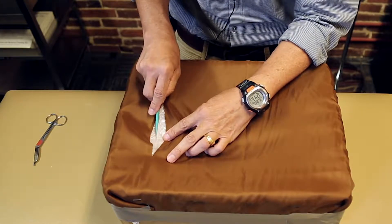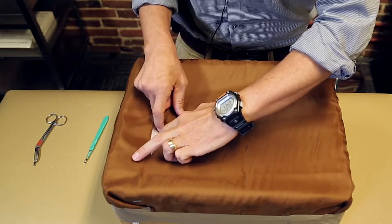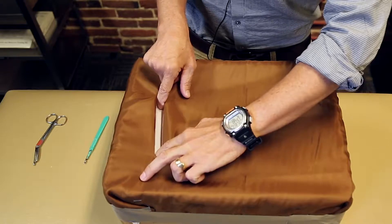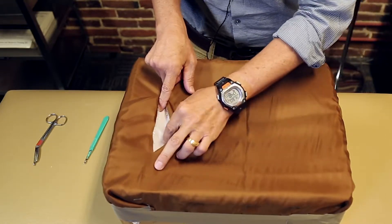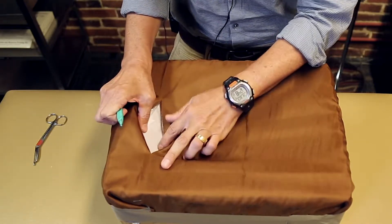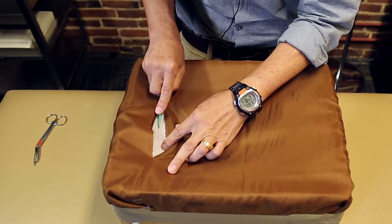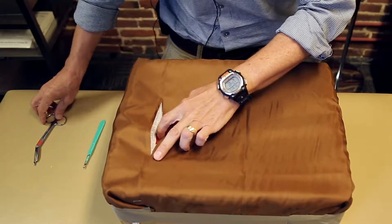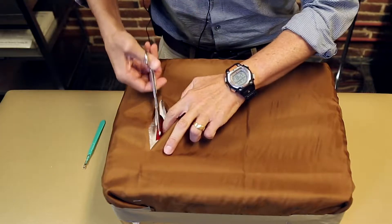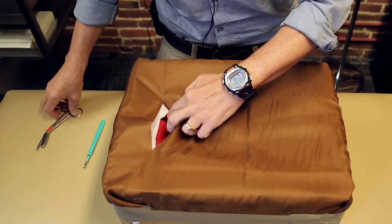For the subcutaneous layer, cut a little bit in the midline — about two to three centimeters — then bluntly extend that opening. Now we're at the level of the fascia, and you can see the white layer. Cut through the fascia, then bluntly extend it, or if it's tougher, use scissors to extend your fascia layer.